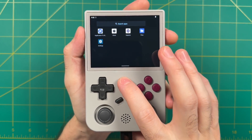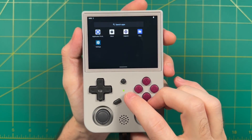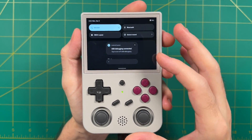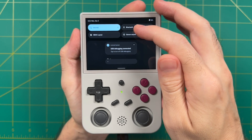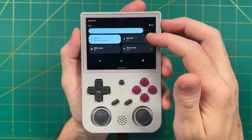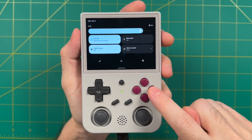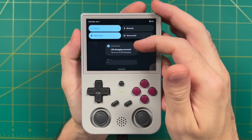A couple of other nice features: if you tap the function button it brings up the Anbernic Key Mapper, which is great for games that don't have built-in controls. If you swipe down from the top, there's a customized menu where you can adjust brightness, set Wi-Fi and Bluetooth, and adjust the layout of the ABXY buttons. You can have them Nintendo style — matching the physical buttons — or set up an Xbox layout where B is your confirm button, which is personally what I like to use.